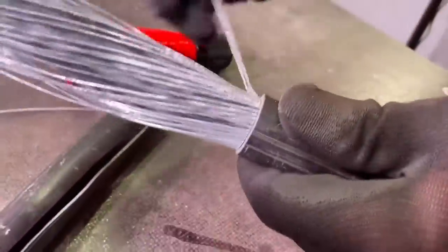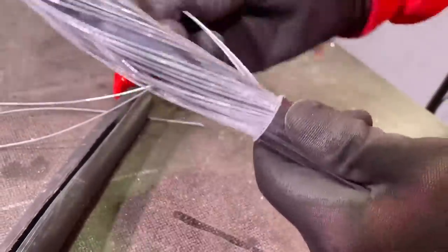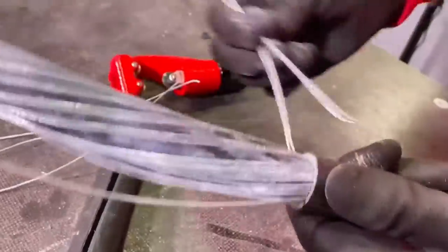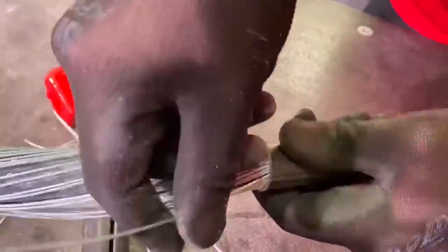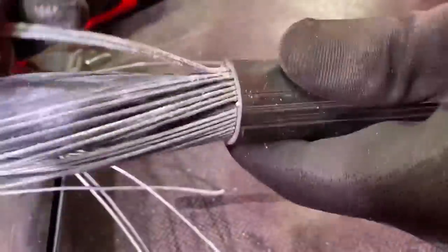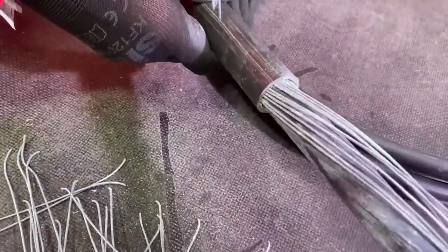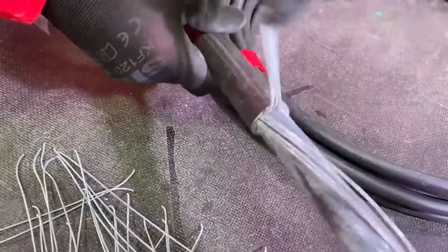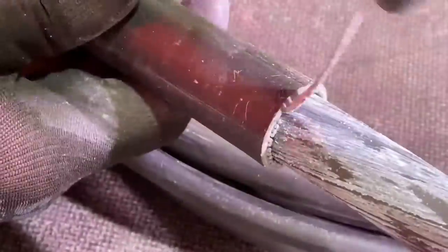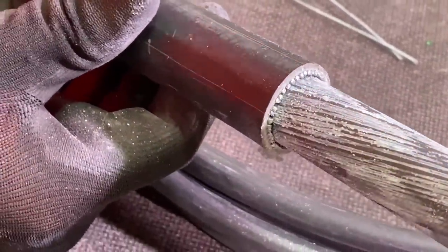That's come off really easily. None of them have fallen off, so we're going to do the breaking off method. In hindsight, I probably would have gone a bit deeper, so I might revisit that. But it is the first one you've done, so we filmed it to see how we got on with it straight out of the box. That broke off a treat — they're nice and clean, so I don't think we're going to have an issue putting the gland on.